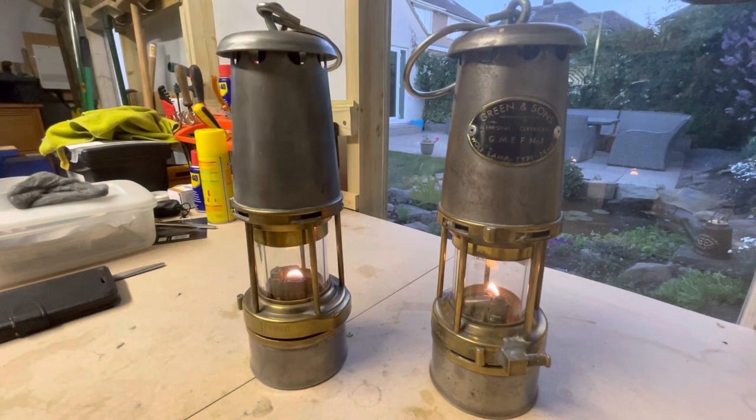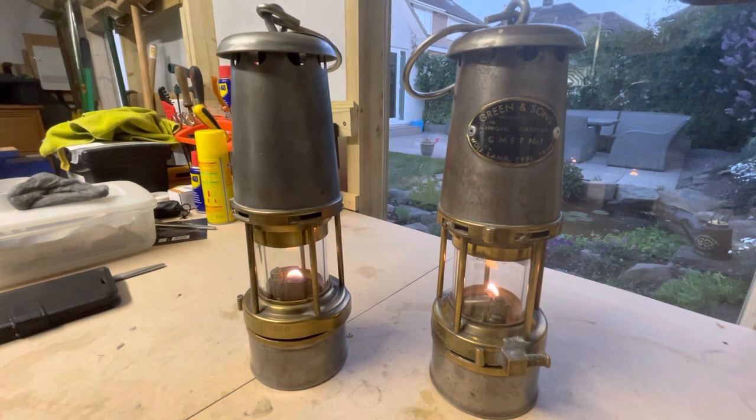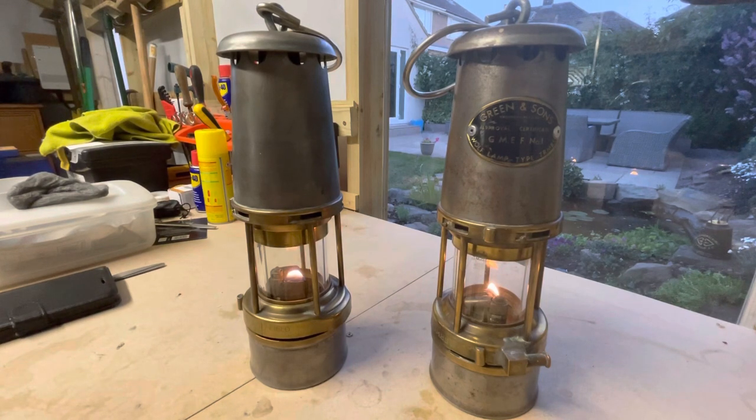Hi guys, I've got a video here about the Wolf 7RMBS lamp used in many collieries in Britain and exported around the world.